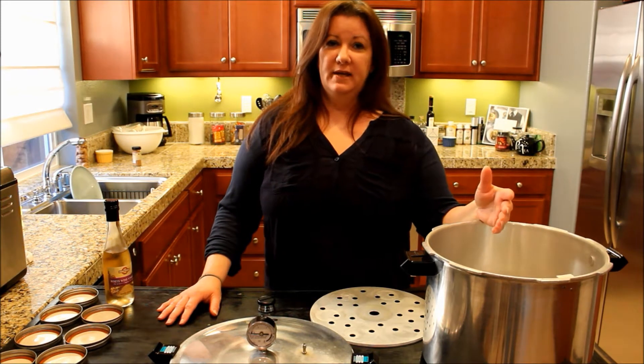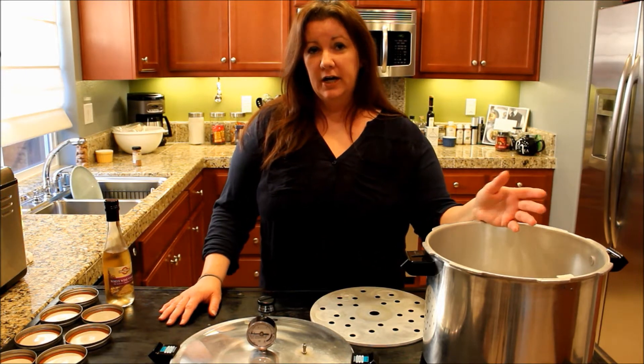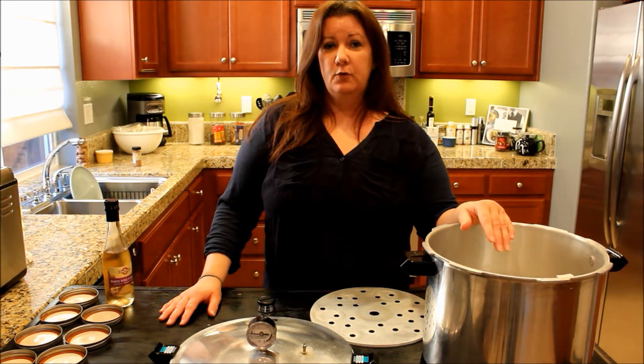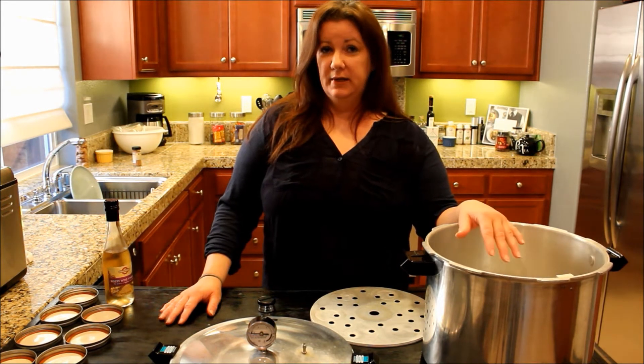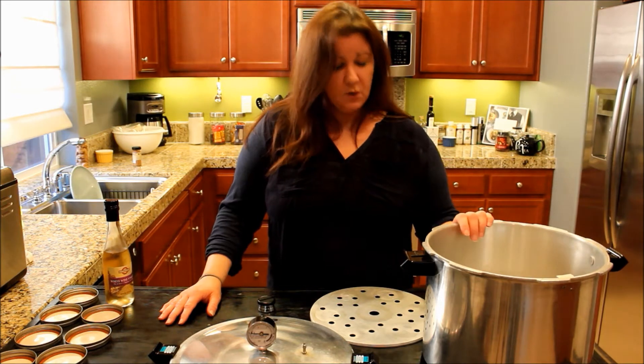Certain fruits and vegetables can be canned at about 212 degrees, which is the boiling point of water. But a pressure canner comes up to about 240 or more degrees, and that's what we need. So we have a pressure canner here. We use it a lot — we've had it for a long time.